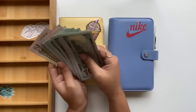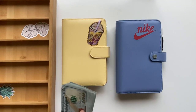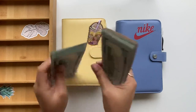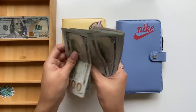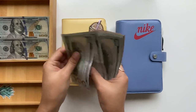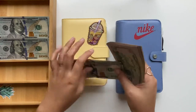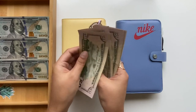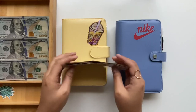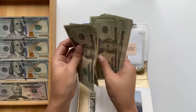I took out three thousand and four hundred dollars — one, two, three... one thousand, two thousand, three thousand, and then fifty, one fifty, two fifty, three fifty, four hundred dollars. So we have $3,400 total to work with.